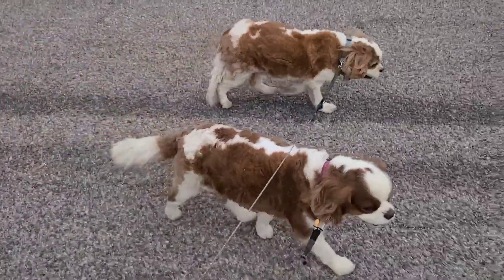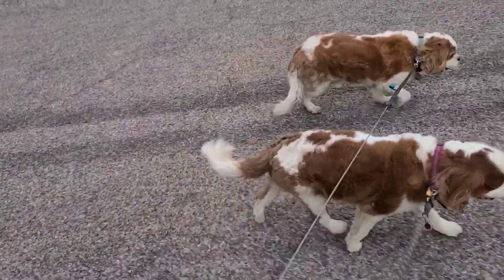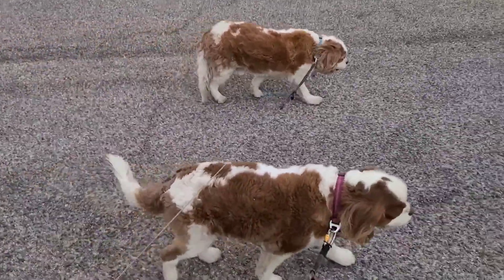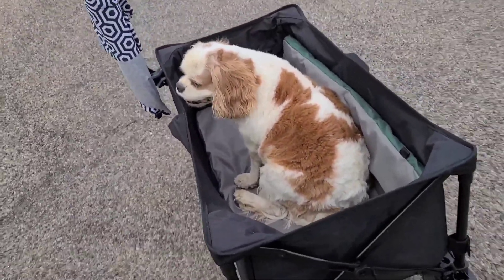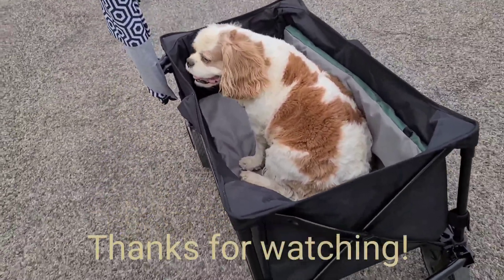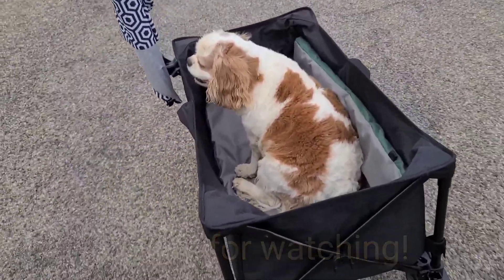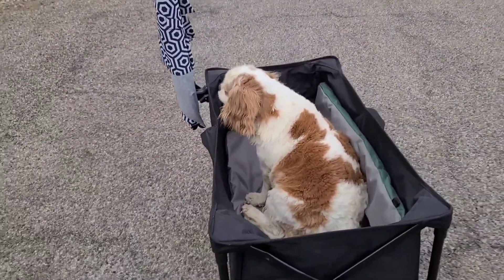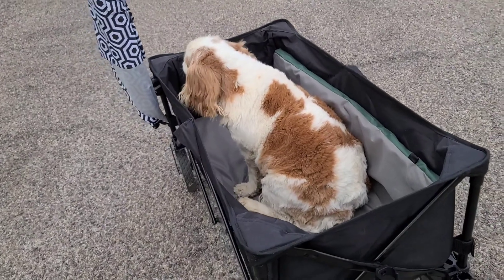We're on our after-dinner walk and everybody's doing good. Just wanted to bring you up to date and show you the pad. Mr. Beethoven's enjoying his ride — take good care, have a good night! Hey buddy, bye!